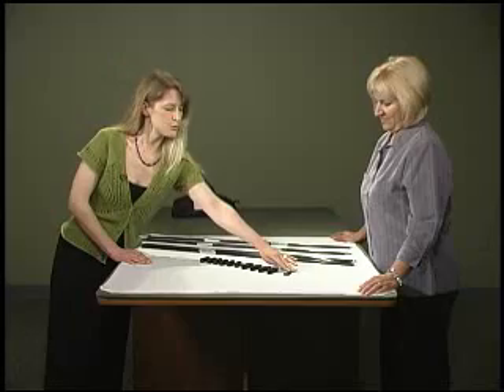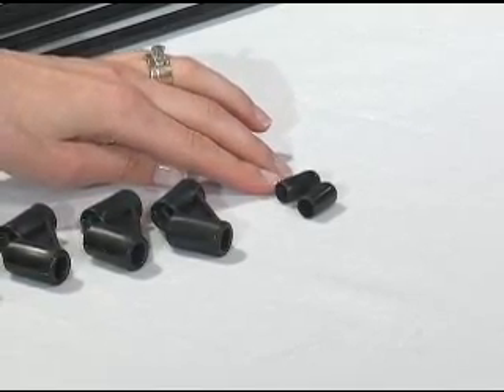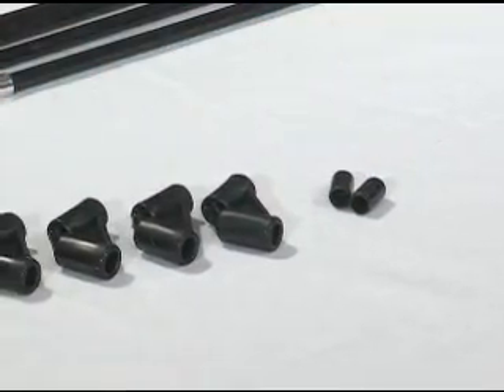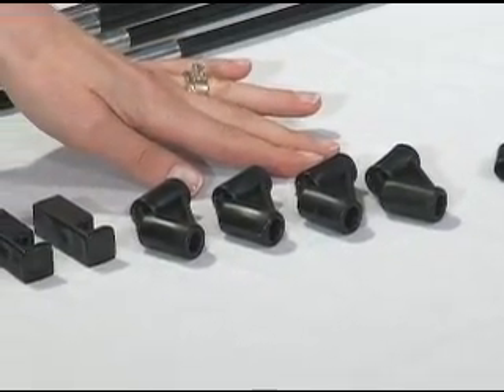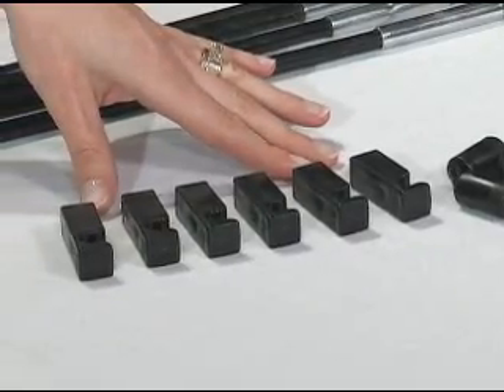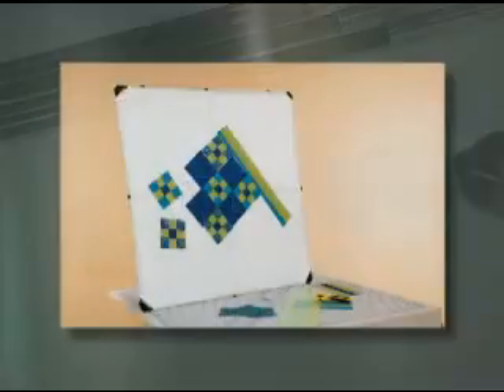We have the small components that will be attached: two little toppers or pads that will go on the ends for the stand, corner braces or brackets, and then we're calling these clips. They clip onto the frame when we're attaching the cross braces and the legs.